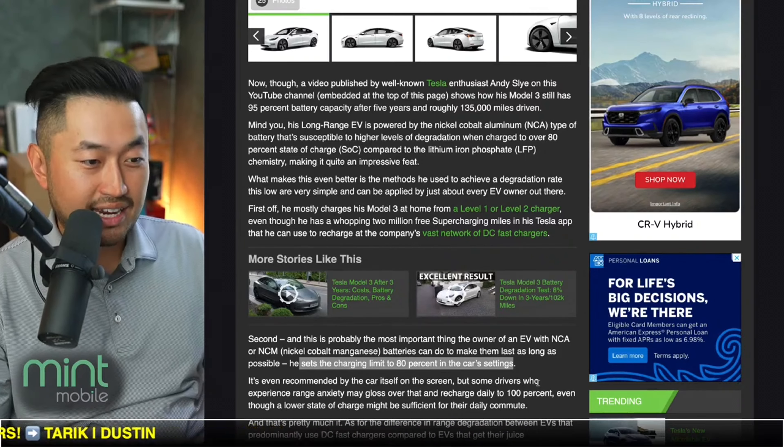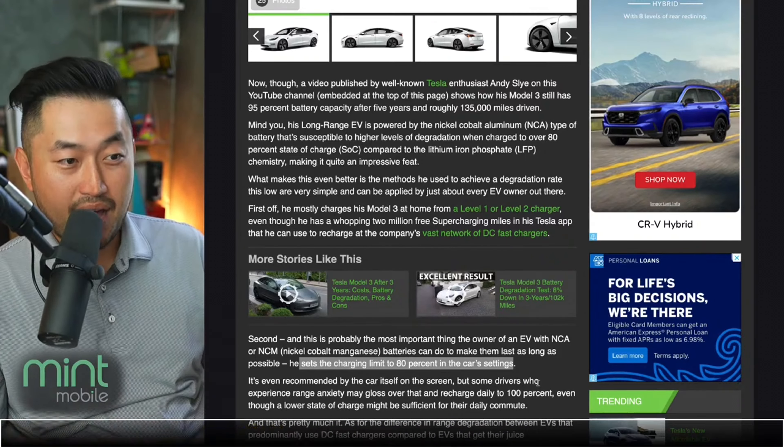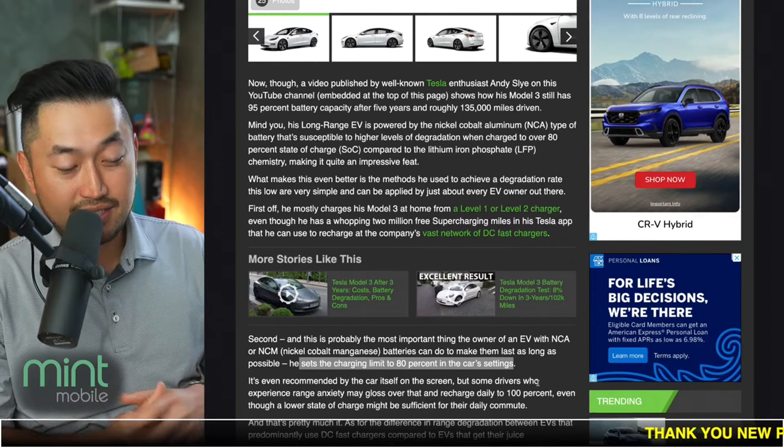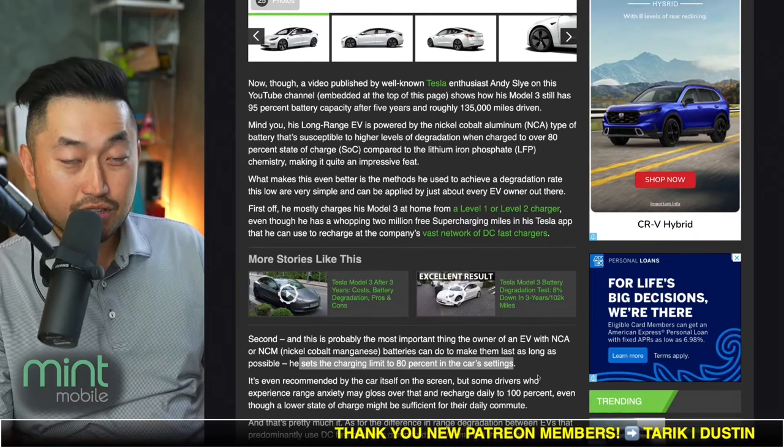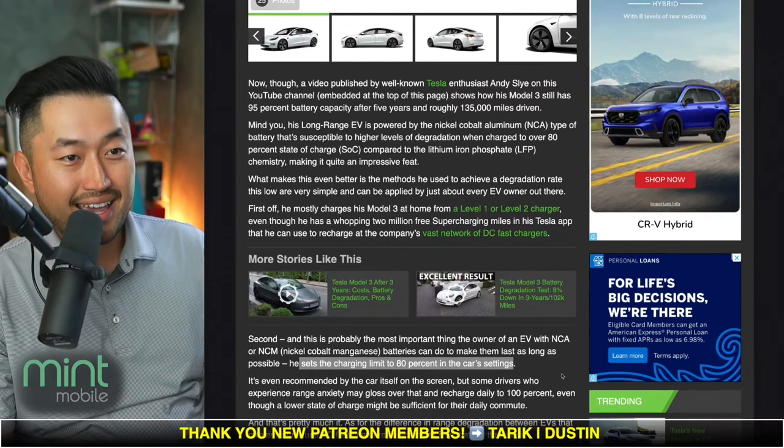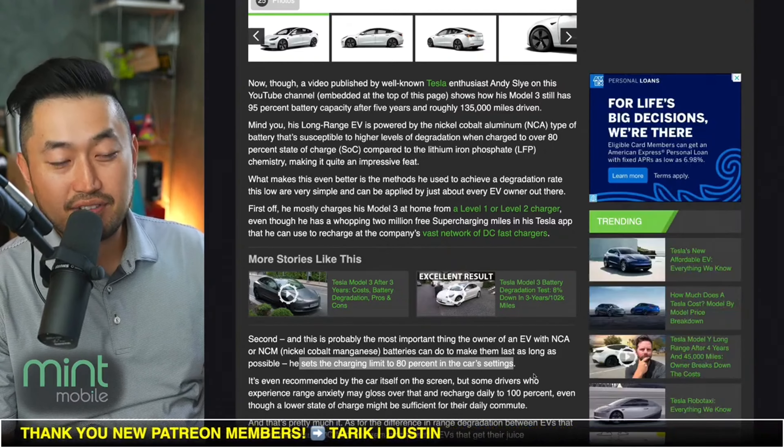Charging to 80% might be what's best for the battery, but I still charge up to 90% whenever I can, maybe even 100% on road trips. But definitely some pretty interesting stuff — let me know what your thoughts are.